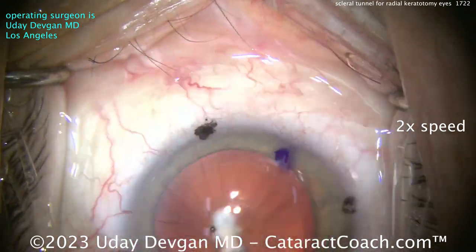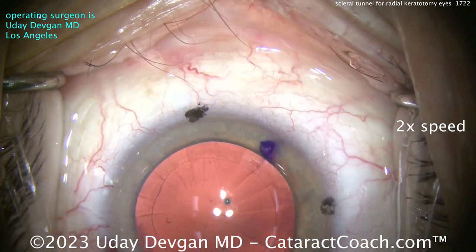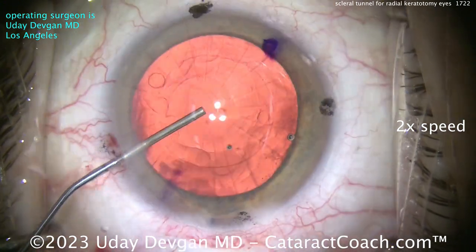We'll clean up that capsule bag nice and easy — that looks great. Fill up the bag and we'll get our toric monofocal lens in there.